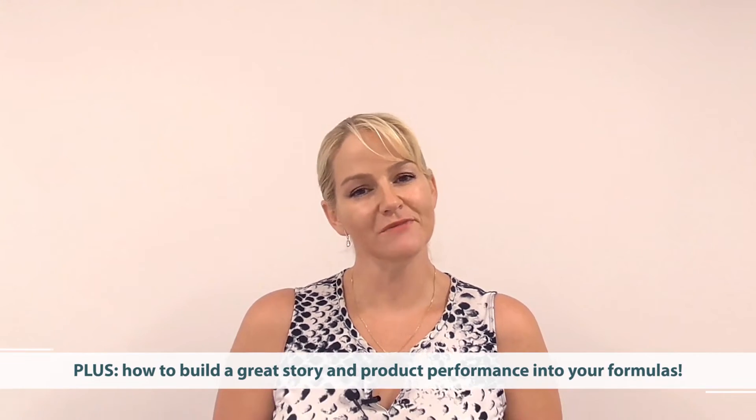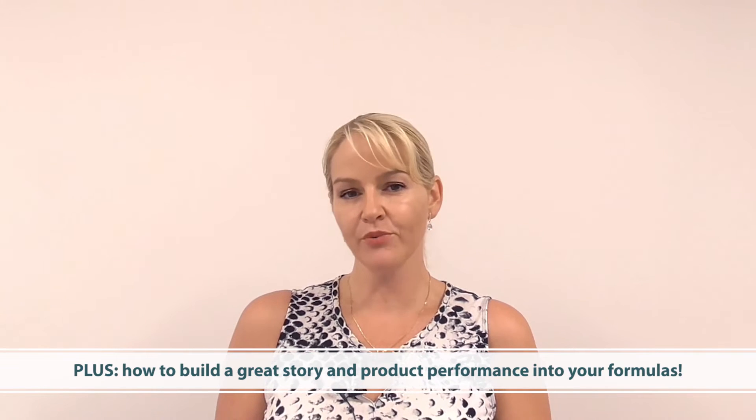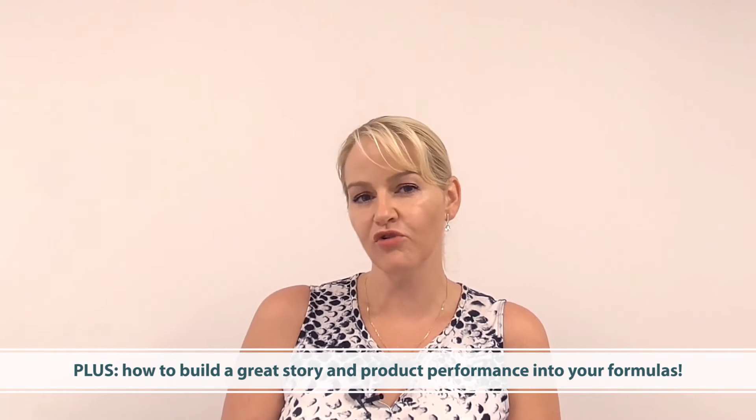Hi, I'm Belinda Carney, the Director of the Institute of Personal Care Science. I've got a special treat for you today because I'm going to show you how to create a very low oil content water-in-oil lotion, and I'm also going to be showing you how to build a great story and product performance into your formulas through careful selection of materials. So first of all, let's take a look at the actual product.